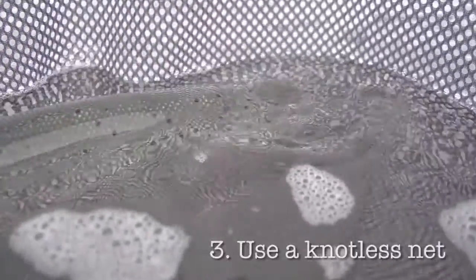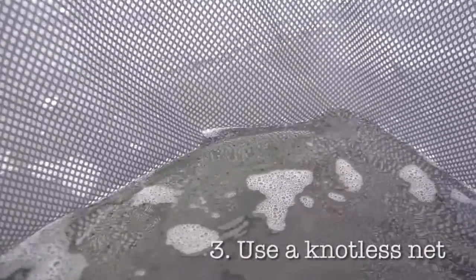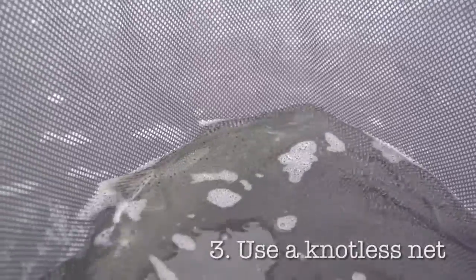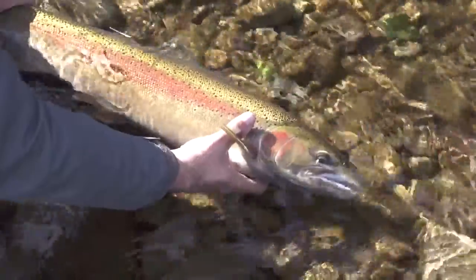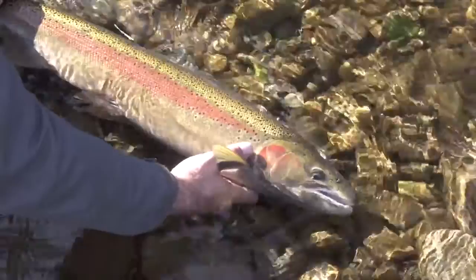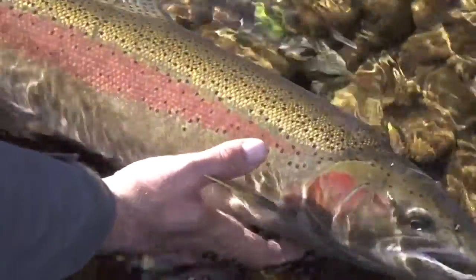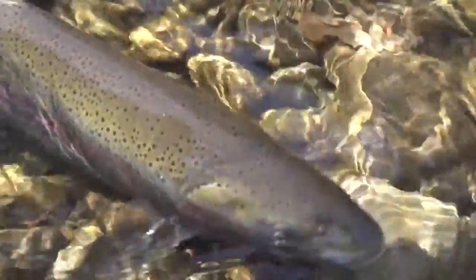Third — and this can be difficult at times — keep handling to a minimum and use a knotless net if possible, because that net will minimize the loss of the protective slime on the fish, which is an important barrier to disease later in life, particularly during the breeding period. Remember to be gentle with the fish: don't squeeze the stomach or grab the wrist too hard, and always keep your hands and fingers from going under the gill plate so you don't touch or abrade the gills. They're a very sensitive organ and they're easily damaged.